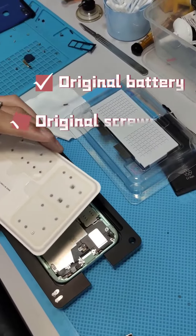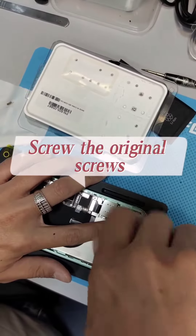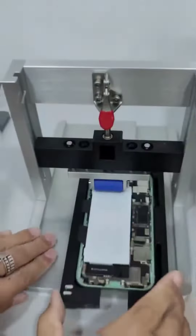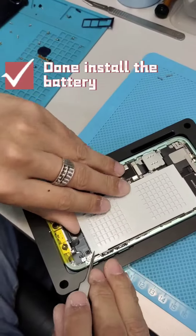Original battery and original screws provided. Screw in the original screws and install the new original battery. Use the machine to fix the battery well. Battery installation done.